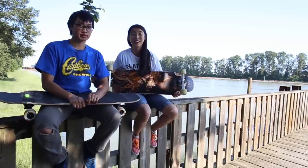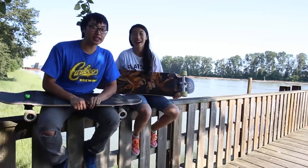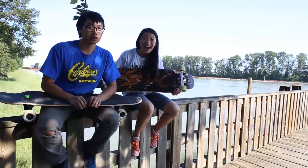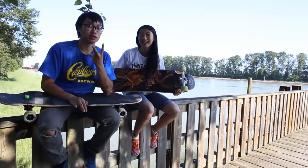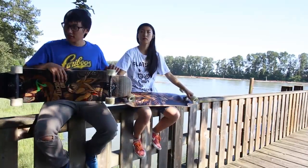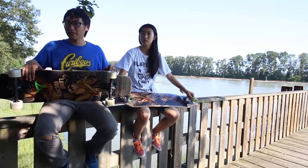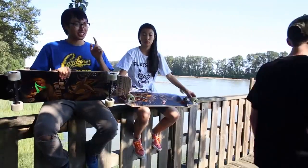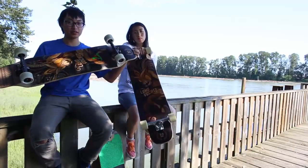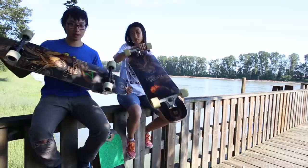I'm Lisa and I'm Twan and we're from Skate the 6th. We're gonna introduce to you guys the 2013 point five Landyachtz Tomahawk.